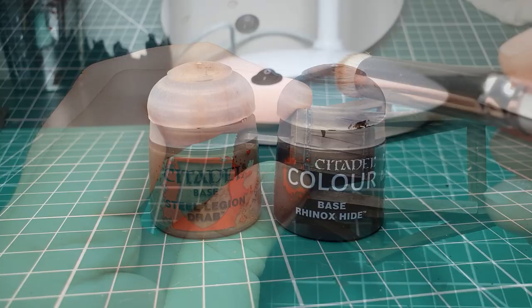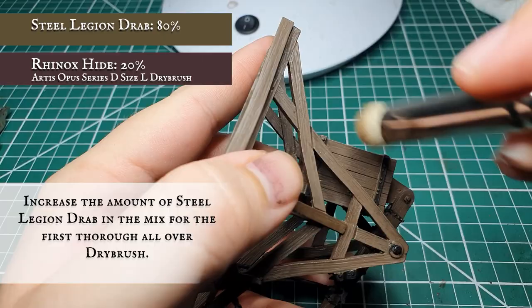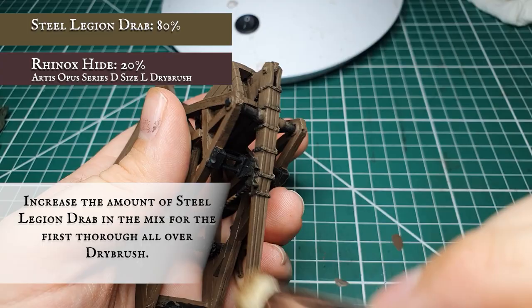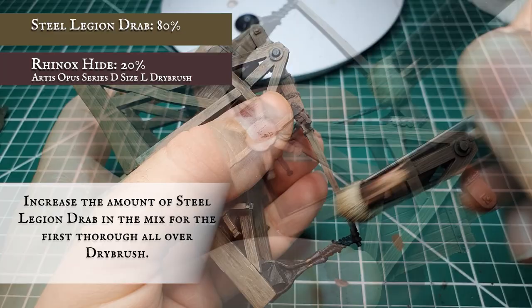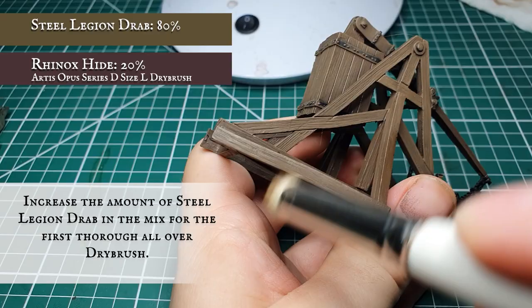Now we're going to increase the amount of Steel Legion Drab in the original Rhinox and Steel Legion mix and apply this as a very thorough dry brush layer once the wash is dried. We're using an Artis Opus Series D size L dry brush — a really good rounded dry brush which helps get into all the nooks and crannies. As much as you can, go horizontally to the grain to pick out the wood grain definition across all the wooden planks. Be very careful not to be too rough, particularly with the counterweight on the front which is only affixed by one joint and can easily snap off. Do not be afraid to turn your model in whatever orientation you need, but make sure the previous dry brush stage is dry — the last thing you want is unsightly fingerprints all over your wood grain.